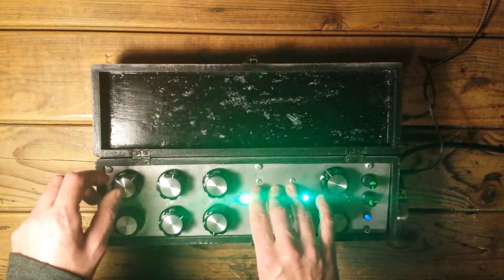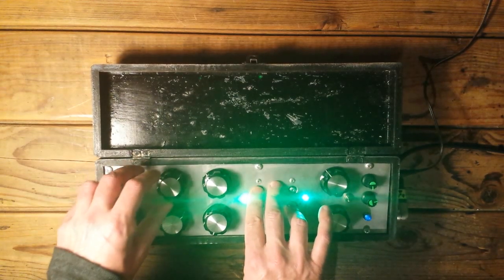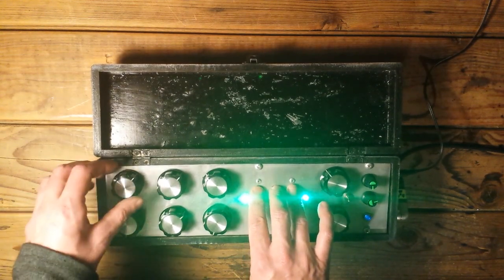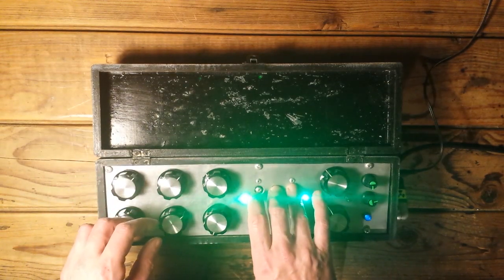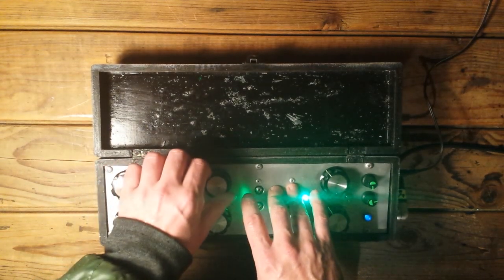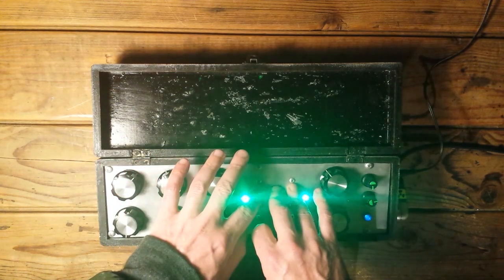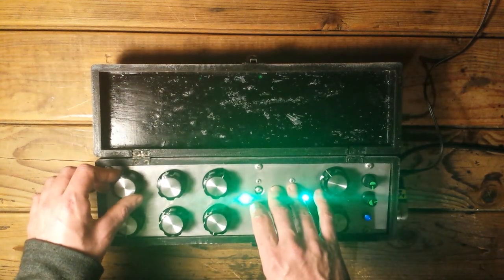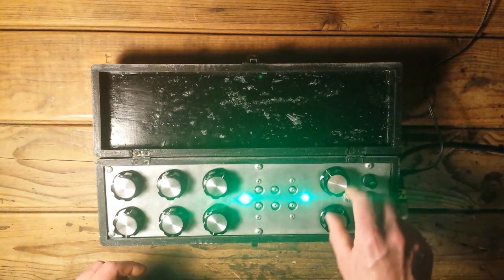You can also modulate the sound a little bit by pressing, because then the conductive surface is conducting more on these body contacts. So you can very subtly modulate the sounds and add quite a bit of overtones that are partly pulsating, depending on the filter settings as well.